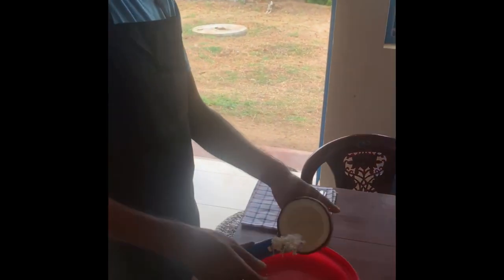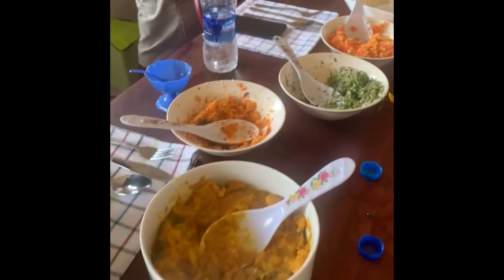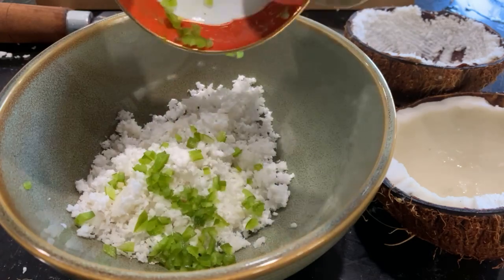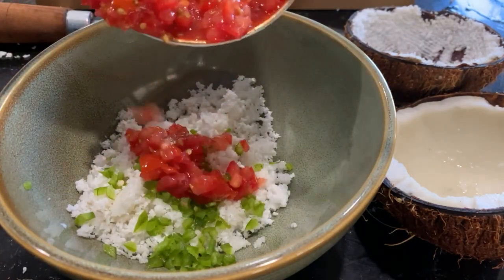Here's the coconut grater in action, and once the coconut is grated it makes the traditional sambal dish. Add all of the ingredients to the sambal according to your taste.